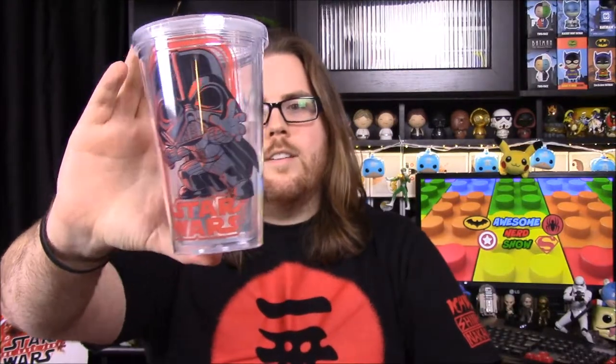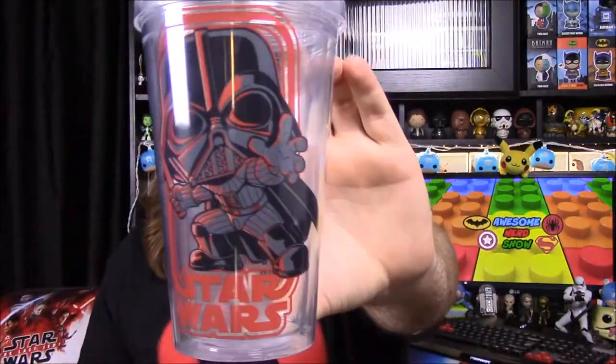Next we have a box, and I already know what it is — it's a cup, like we got a couple months ago from the Legion of Collectors that had Wonder Woman on it. This one has Darth Vader on it, which looks cool. I saw the other straw so I knew we were getting a cup. I like this one much better since it's Darth Vader, so that's probably going to be a new cup I use.